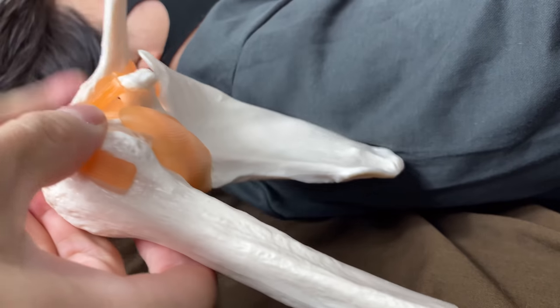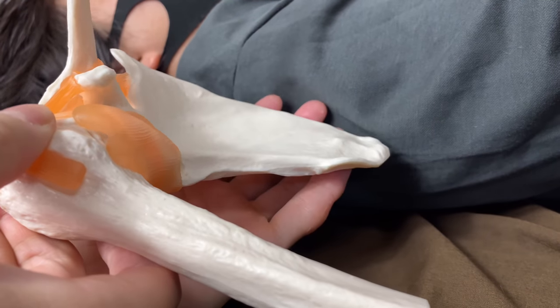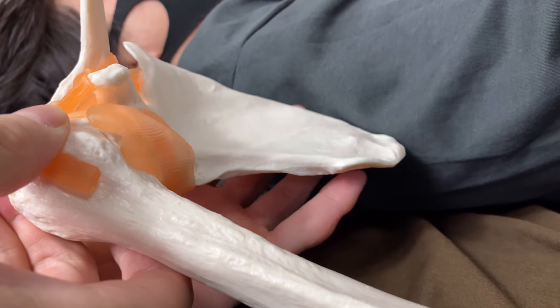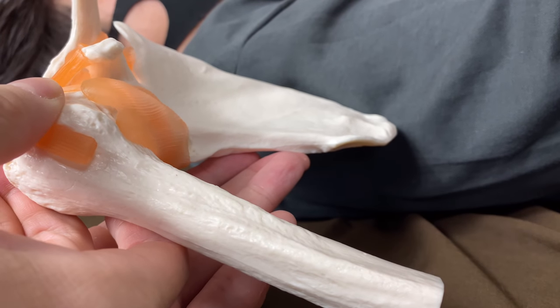If you want to visualize, I was doing like this. This is the medial border, and the lateral border is like this. I will do the same thing — medial border, then lateral border. Let the weight come to my fingers on the lateral border.